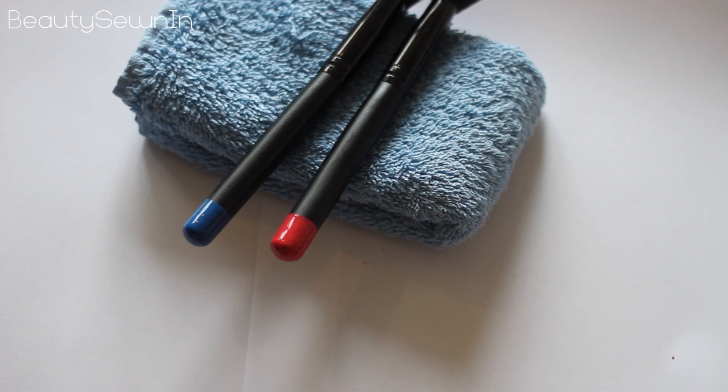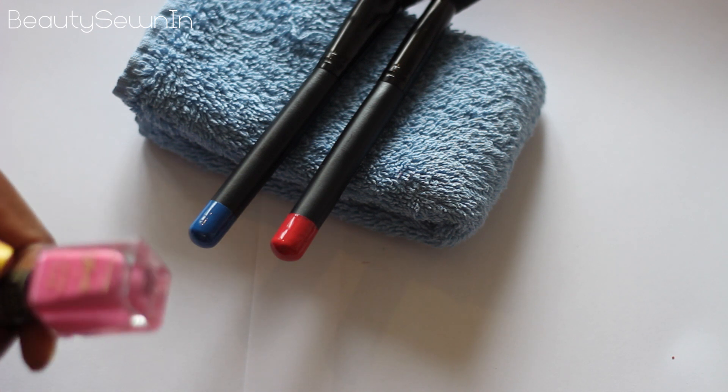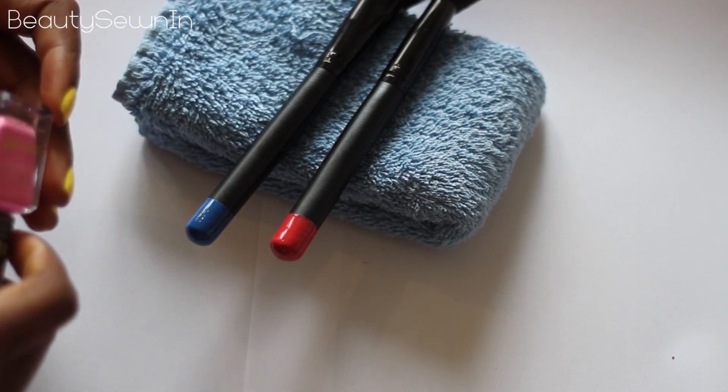I kind of thought of this after I finished painting the brushes, but I think I'm actually going to go over them with a crackle polish because I think it looks a bit boring as it is. I'm going to choose this pink to go over the blue to help jazz up the colour, so I'm going to go over it with a crackle polish.